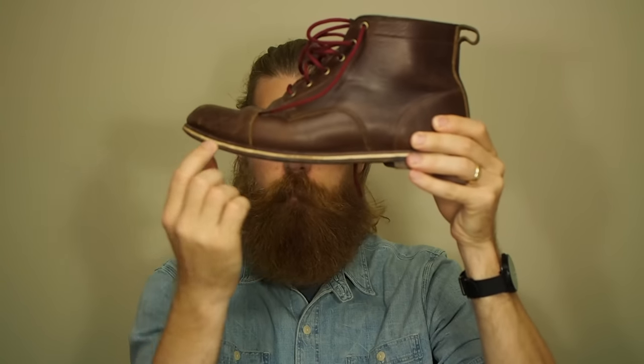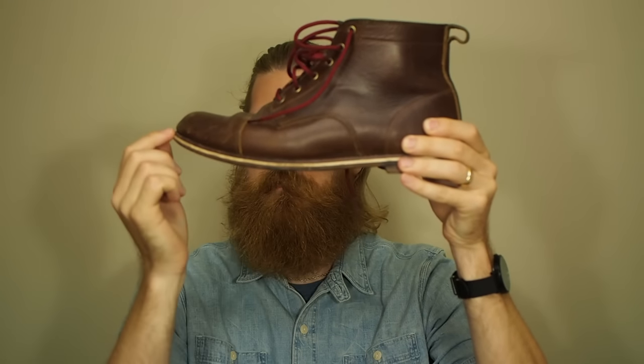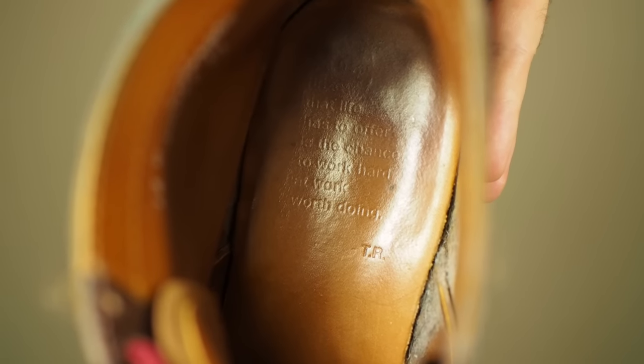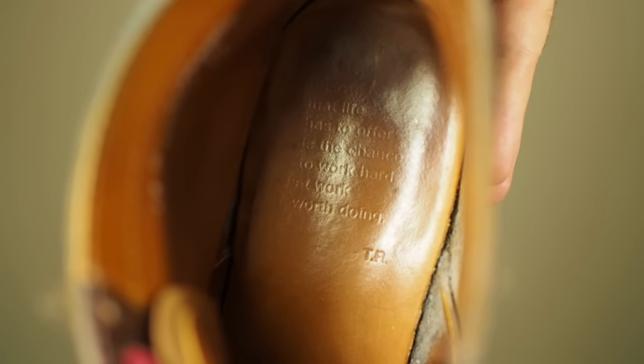For a high-end boot like Helm versus something like a Red Wing — Red Wings are a really good boot — but what makes a Helm boot step up a little more is all in the details. You'll see this boot has a really cool white midsole, which gives it a little pop and flair. They also have a quote stamped inside — I could read it when I first got them, but now it's worn. It's a Teddy Roosevelt quote: something like 'the best prize that life has to offer is a chance to work hard at work worth doing.'